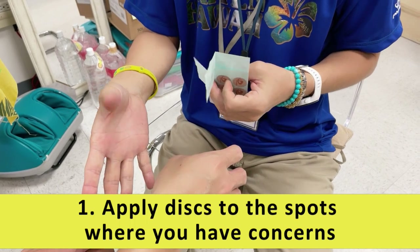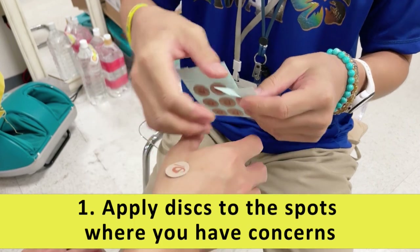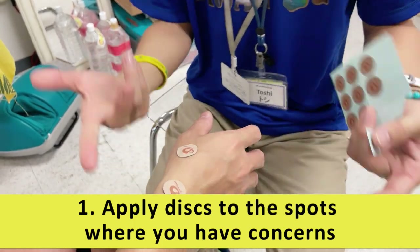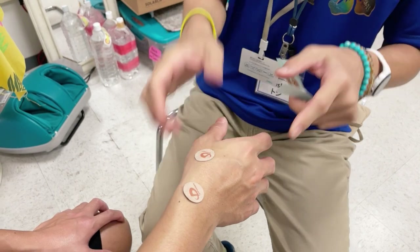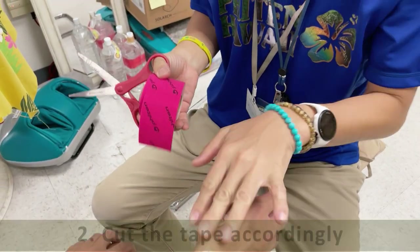You can just move it, and let's say you feel stiffness here and all that. We can just apply like that. Any way you feel is good. And then the key is this tape — this is the one that we're gonna be using for the hand here.